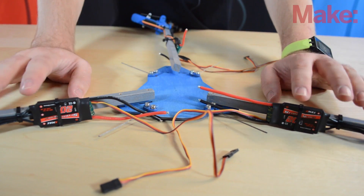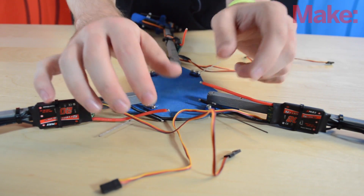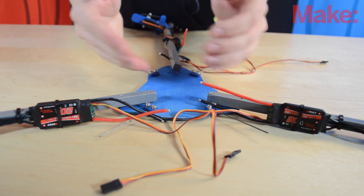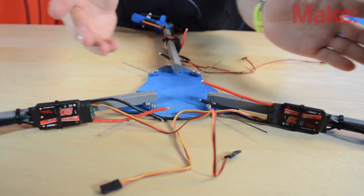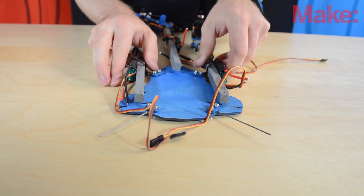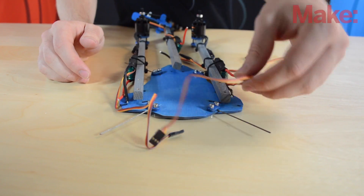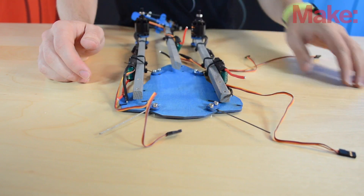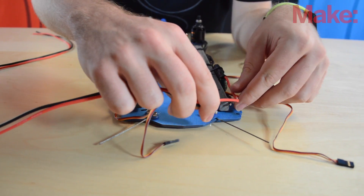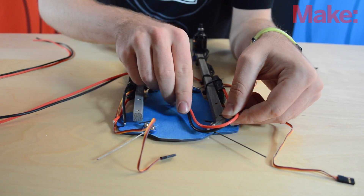Now that we have all of our wiring and ESCs secured with zip ties, we can route the wires for the power and see how long they have to be and where we have to solder them. Unfolded like it is right now, the wires are going to be longer. So we need to position it with the arms folded — just put them roughly about where they're going to be. Now we're going to take our wire and route it out to see how long we need to make it so that we can solder everything together properly. I'm going to hold it at the edges here and a little bit over because we're going to cut off some for stripping.